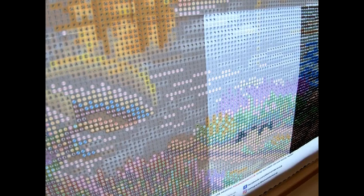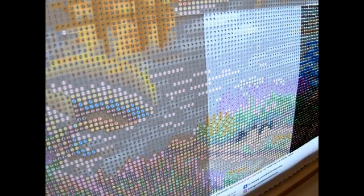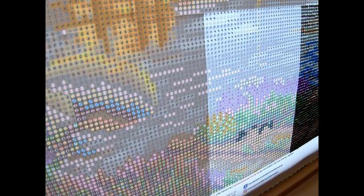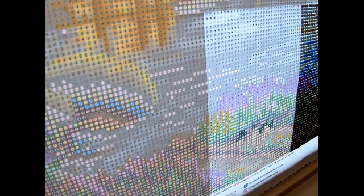Hey guys, welcome back to my channel! It's me, Lasagna Women's Styles Handmade Creations, and today we're here for another drill with me. I'm just prepping my pen — y'all remember my everlasting tips? I showed y'all how to put them on, so I'm very excited about this. I don't have any issues anymore to worry about with the drill itself.